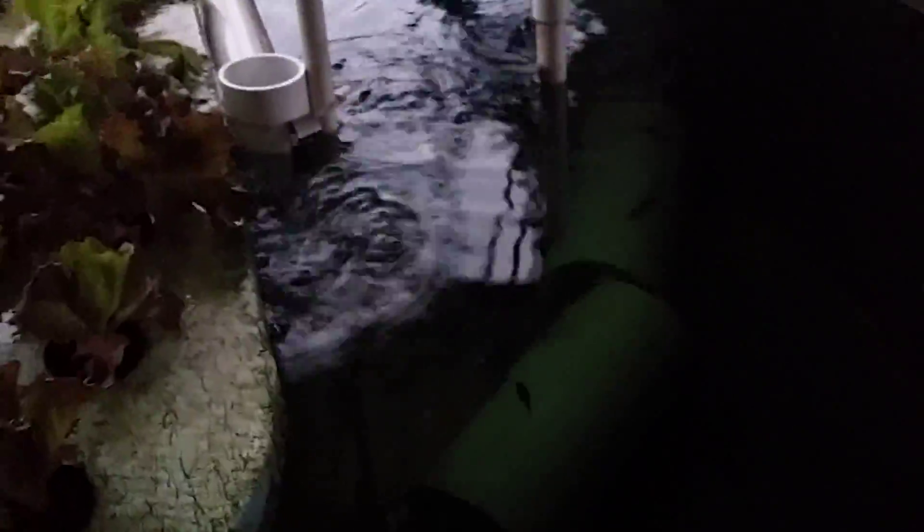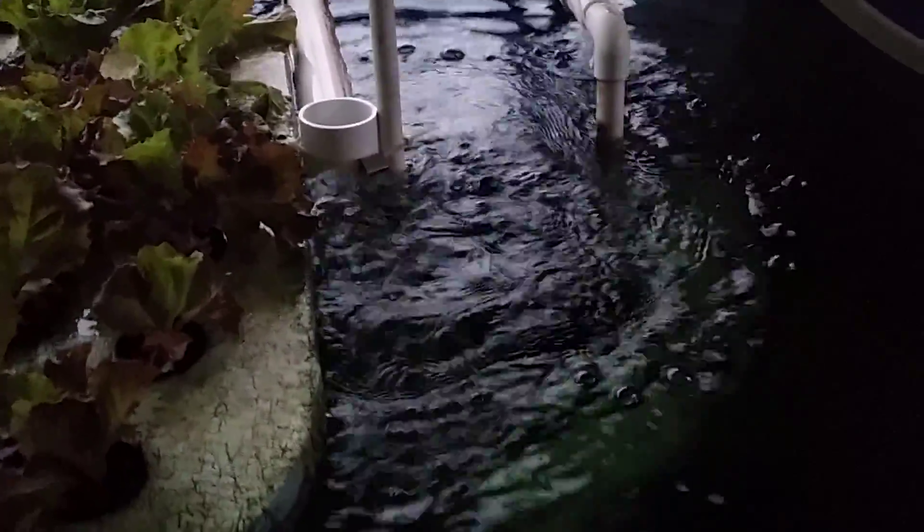I'm going to go ahead and turn the pump back on, and that's what aerates the roots and the fish. The fish may eat the roots — that's okay. We're still getting enough baby lettuce for our sandwiches and hamburgers and so forth.